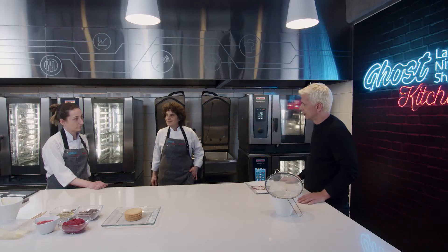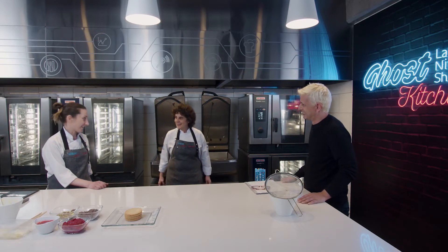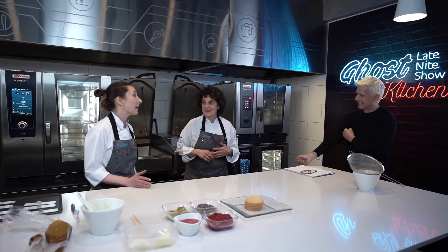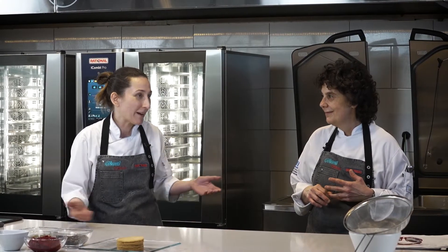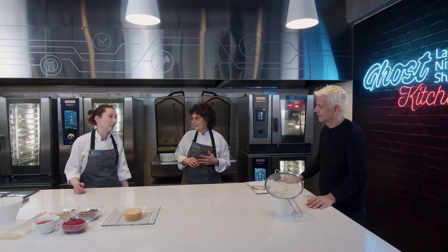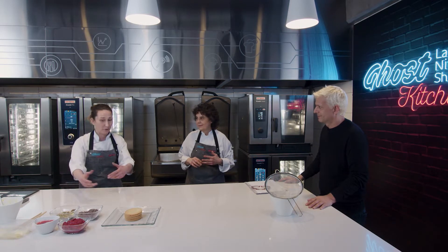¿Es verdad que un pastelero puede trabajar de chef, pero un chef no puede trabajar de pastelero? Sí, es cierto. Es difícil ir y ponerse a hacer algo y que te salga bien. Por esto de la precisión. Cocinar también, todos cocinamos en casa, entonces uno está más ligado con esa materia prima. En cambio, no en tu casa haces este tipo de cosas generalmente. Tiene una técnica precisa que no tiene error. En cocina es un poco más amplio.